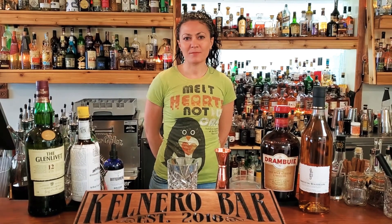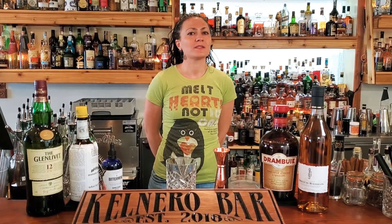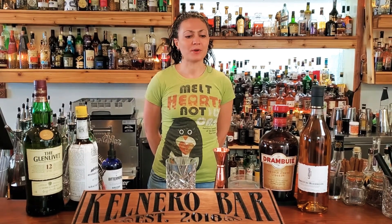This is one of our signature riffs on a modern classic called the Rusty Nail, which is usually just equal parts scotch and Drambuie. It's a little sweet and a little less complex than our personal preference.